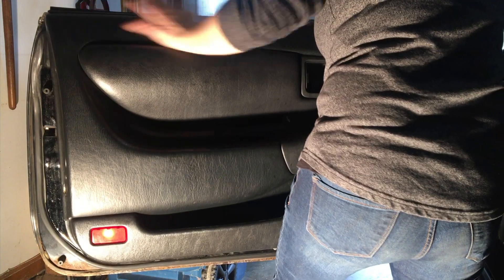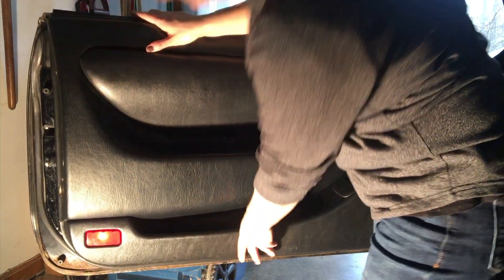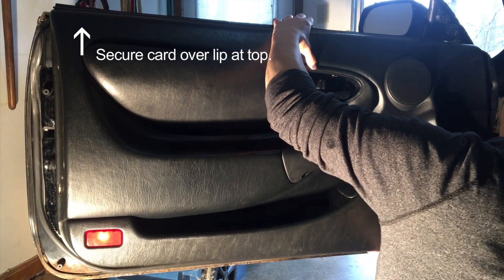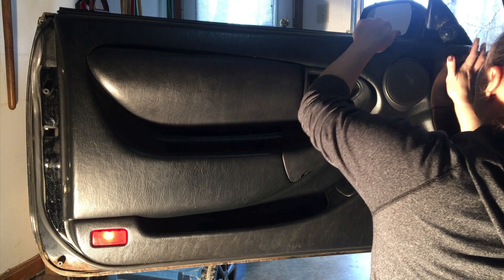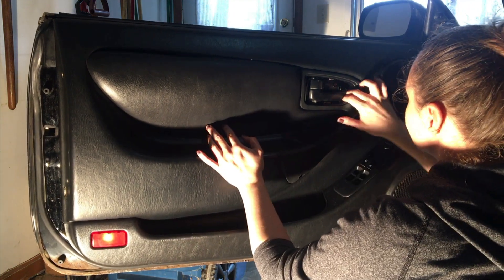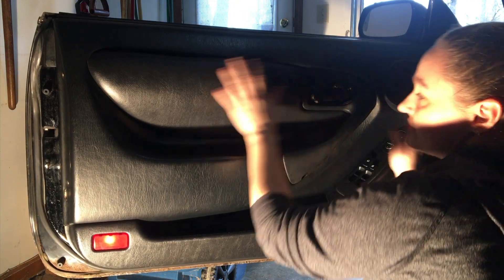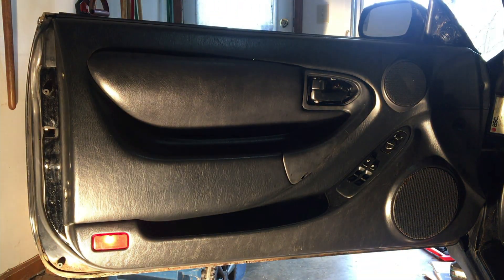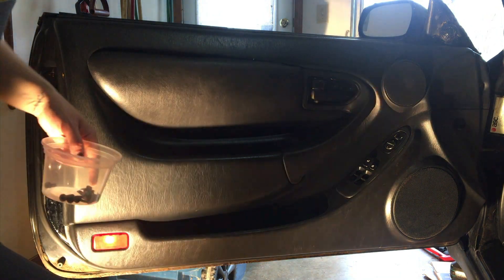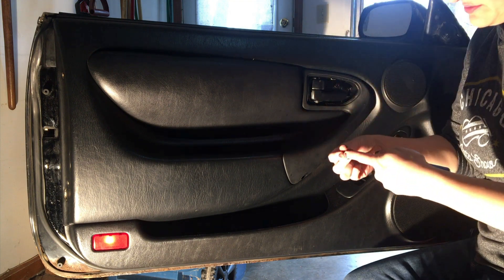Now there's kind of a lip on top, so I like to go from above and try to push it down on the lip to line everything up. You've got to get the lip up top first, and then the rest of the door card falls into place. Then you can start putting screws back in - you literally want to do everything in reverse. I like to start with the different screws - the two from the center.